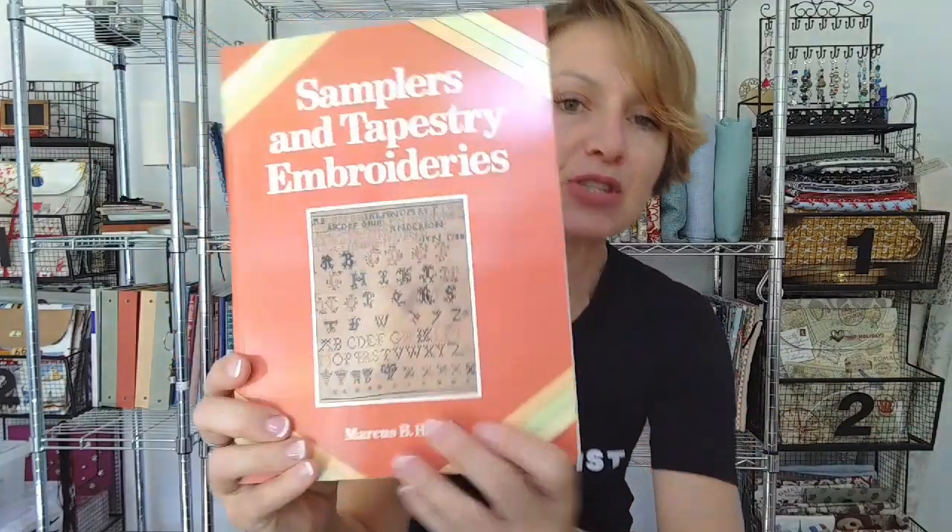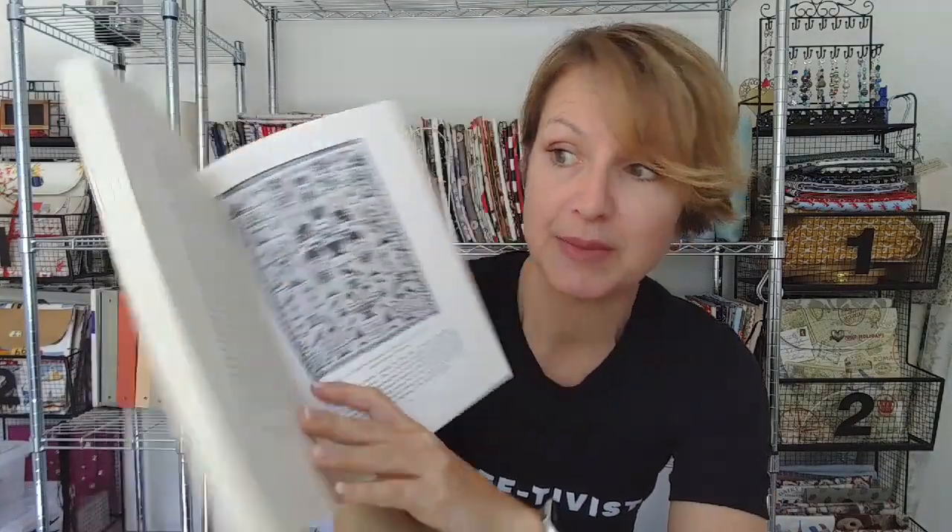The next one is Samplers and Tapestry Embroideries by Marcus Hewish. These are all out of print — you can't get them anymore, but really nice. It talks about embroideries and tapestries, the history of them — primarily there's a lot of English references here. It covers basic stuff you know about samplers, reinforces that, and gives you a little bit more tidbits. Scottish motifs — gotta love a good Scottish sampler. It talks about signatures and poetry that is resident inside samplers, motifs, things like that. It's a really great reference book.